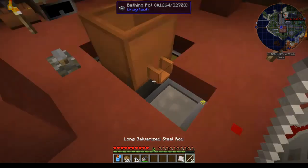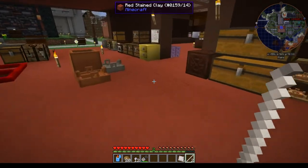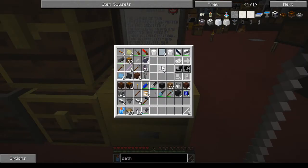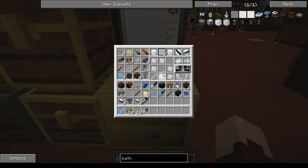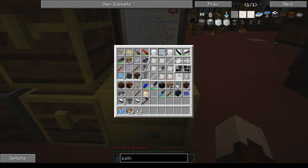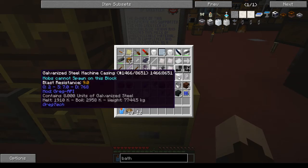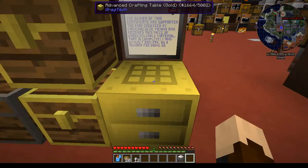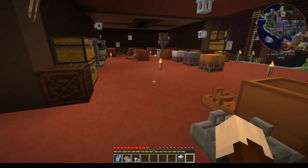And there are the parts to make a galvanized steel casing. The way I typically do this is as a full casing rather than doing it part by part. There we go — and there's your casing.